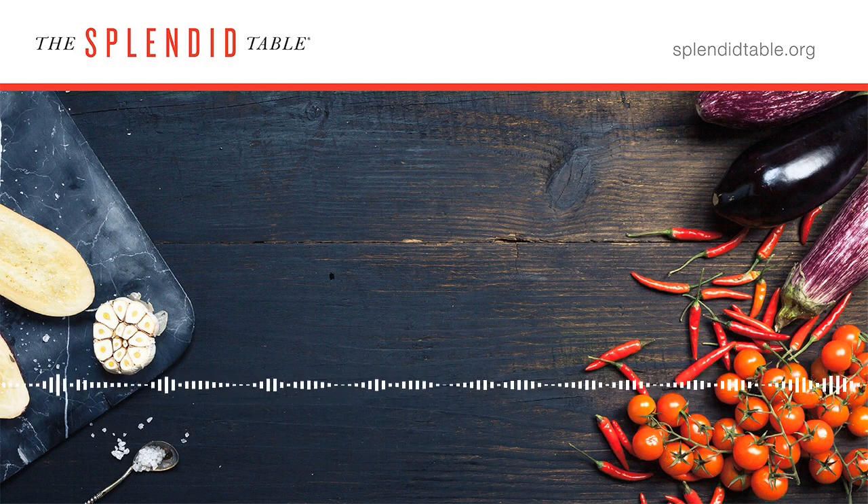Scallops have eyes. They have more than 100 eyes right around the mantle at the edge of their shell, each one with its own lens, retina, and optical nerve. It's really fascinating and interesting.